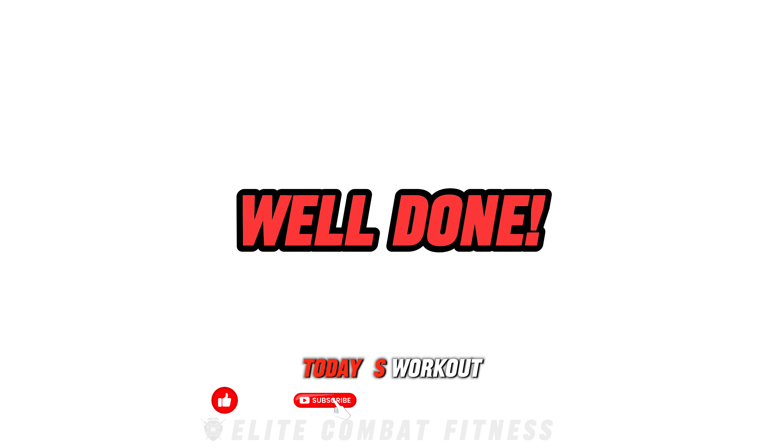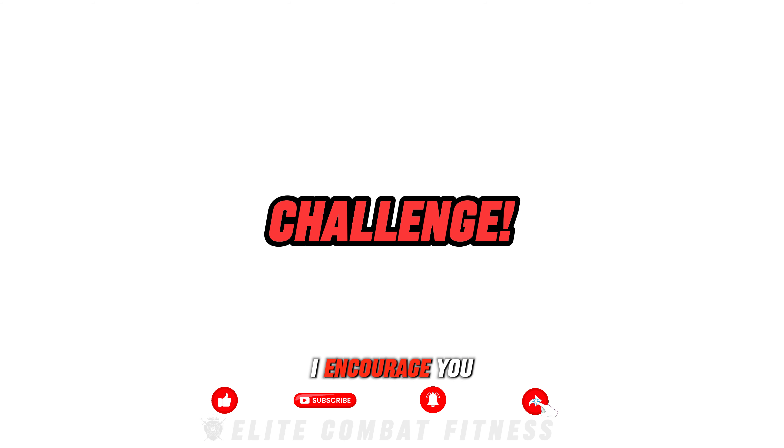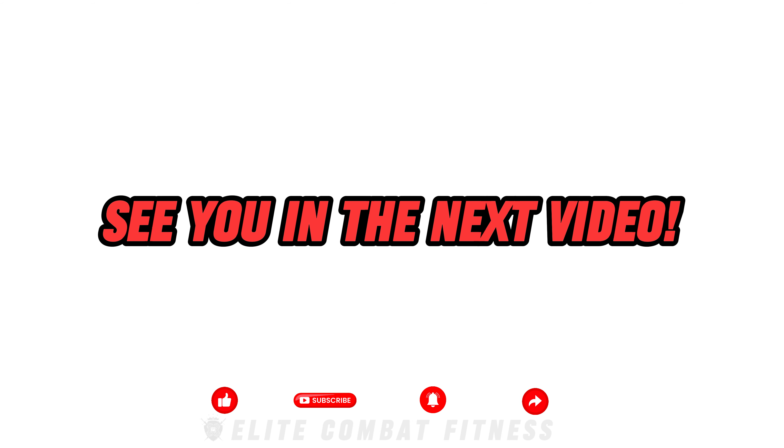Congratulations for completing today's workout. As a challenge, I encourage you to complete this workout three to four times a week. This full body workout is guaranteed to build strength, muscle, and stamina quickly. See you in the next video.